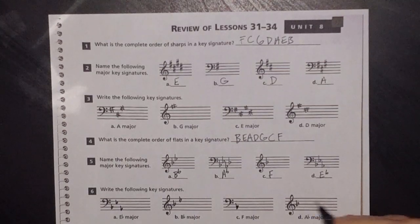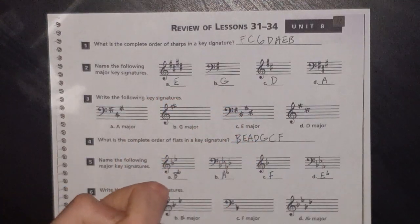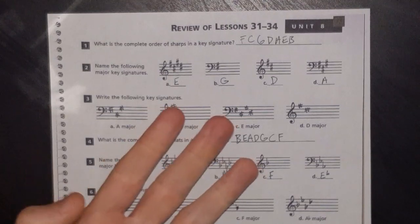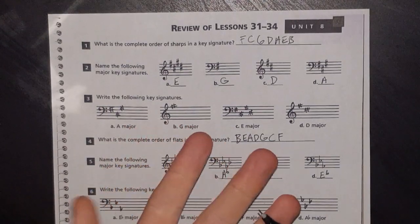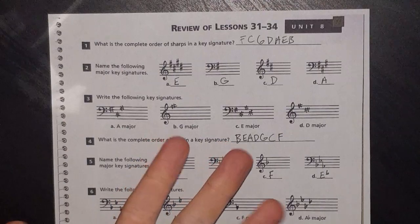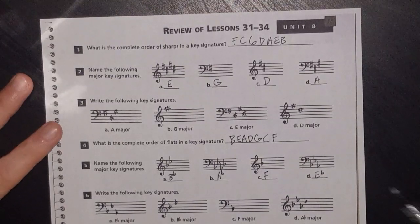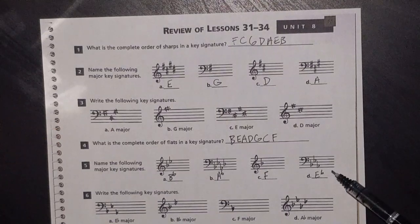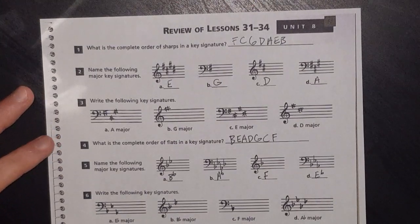For A flat major, follow 'bead greatest common factor': B E A D. Or use your circle of fifths — go up a fourth from C: that's your one-flat key F. Go up a fourth from F — F G A B flat — that's your two-flat key B flat. B flat C D E flat gives you your three-flat key E flat. Go up a fourth from E flat — E flat F G A flat — that's your four-flat key. Reference your circle of fifths, which is a couple of pages before this one in the book.